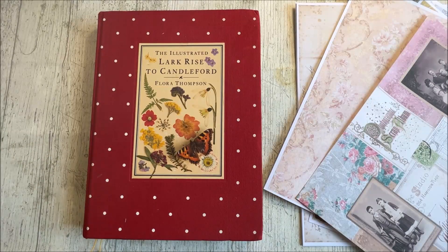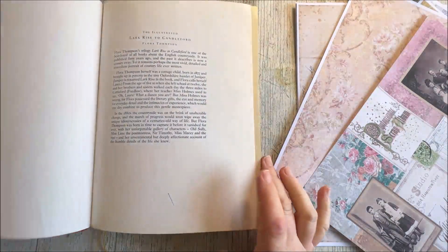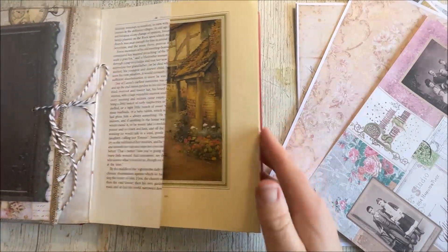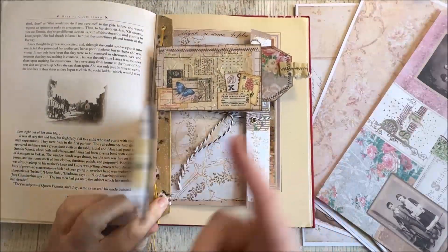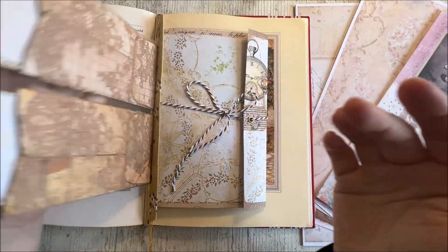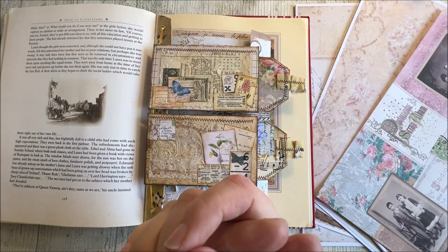Hi everybody, welcome back to Reaching Bella Craft. Hope you're all well. Today I thought we'd get on with our altered book again - having lots of fun filling this up at the moment. You'll recall if you watched yesterday's video, we made these little flip pockets that sit on this lovely piece of elastic. Today I wanted to have a go at doing Roxy's weekly challenge.